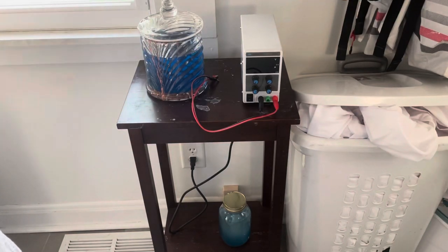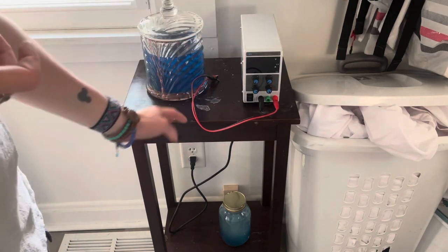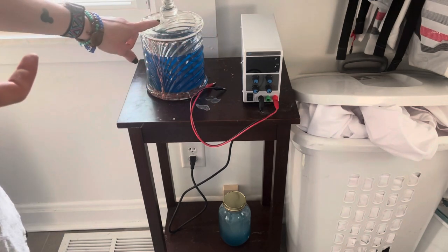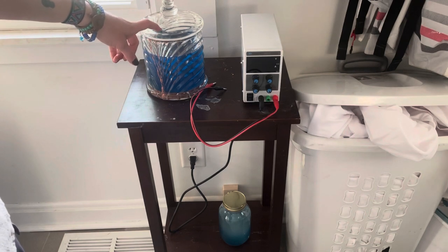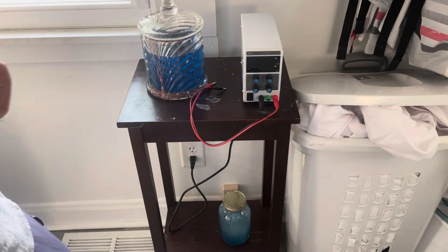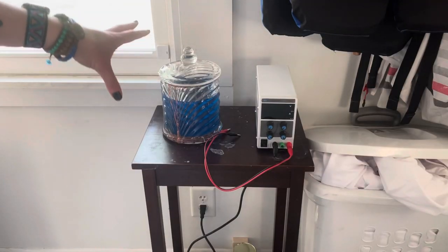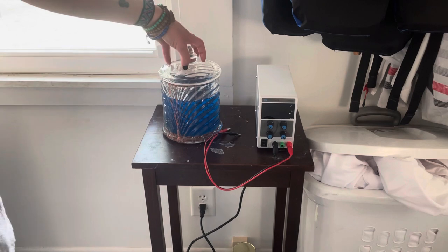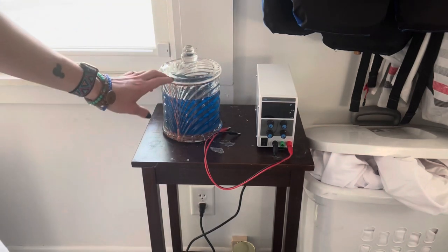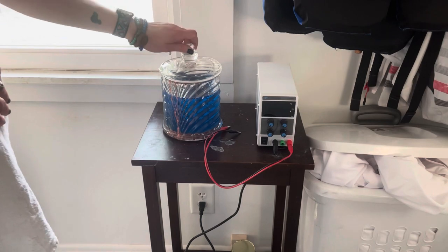For running the actual electroforming process, you will need a rectifier — it's got the red and black cables. Then you'll need your electroforming bath. I found this really cool jar from a thrift store. It's chipped in a couple places and a little janky, but I really liked that it was a little bit bigger and it came with this lid, which will help the electroforming solution not evaporate quite as quickly in between times I'm running the bath.